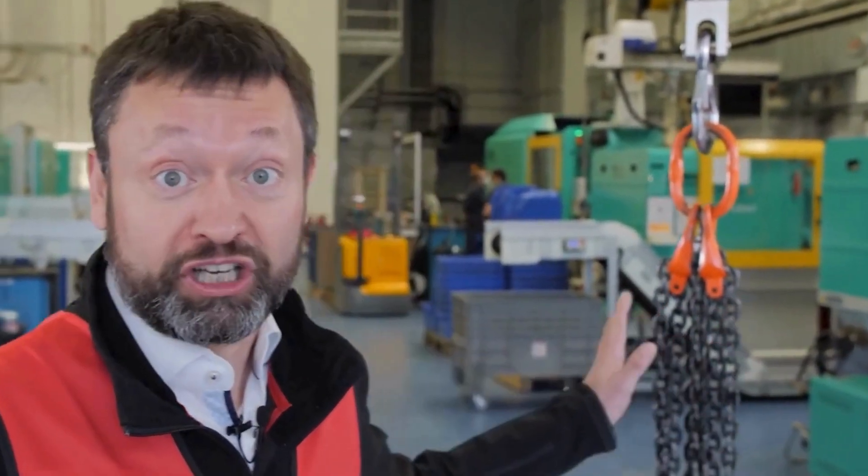We are here in the technical center of Hellermann Titan, here nearby Hamburg. This is the place where we test all the mounts — how they perform — and tweak them to make them ready for serial production. In this setup here we have a crane where we can test how the mount is going to perform. Let's give it a try.